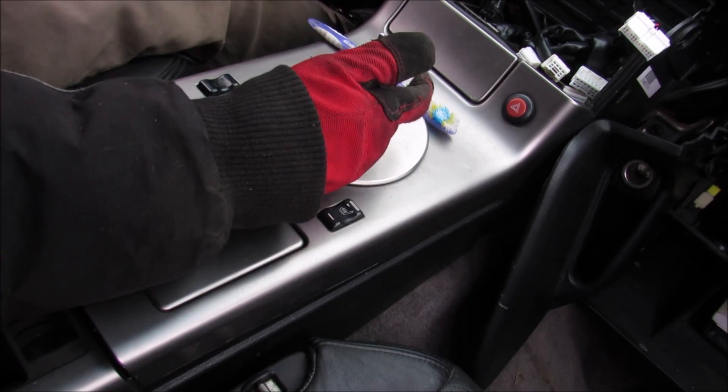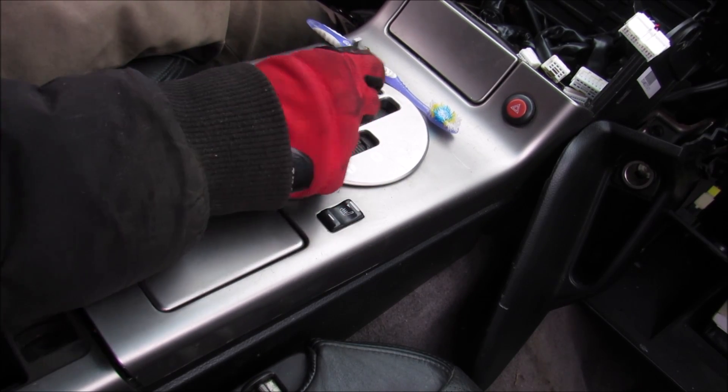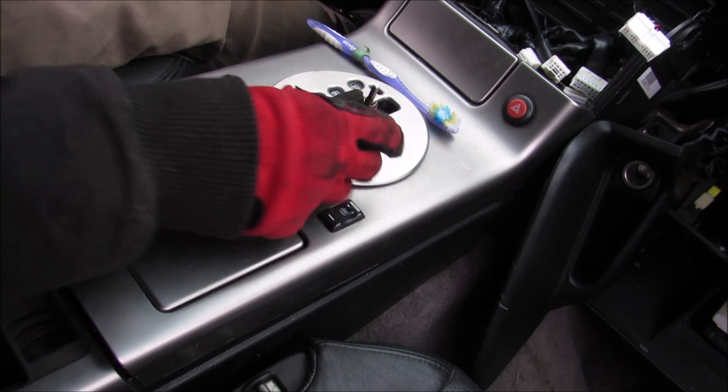Once you're into reverse, you can freely move between neutral and drive, as well as any of the manual gears in the sport mode.